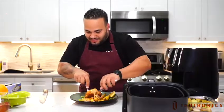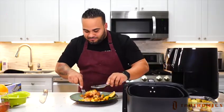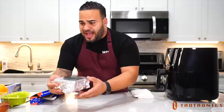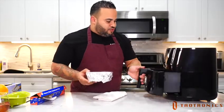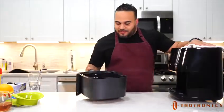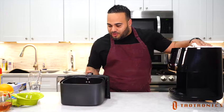It blows me away. I was wondering, what is it in your recipe that really seals the deal on that crispiness? It's the love. It sounds cliche, but it's the love. I'm covering my apples. We're going to go into the air fryer. Oh man, that looks like a beautiful crumble.